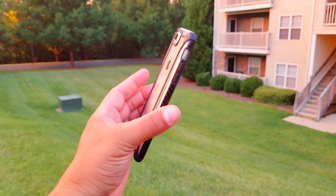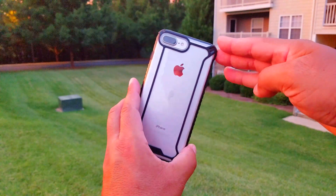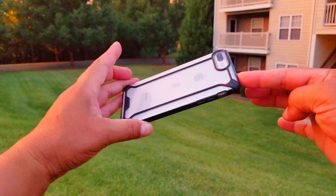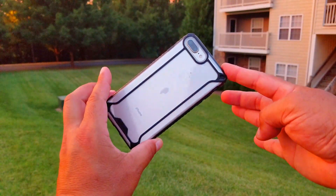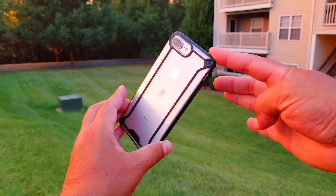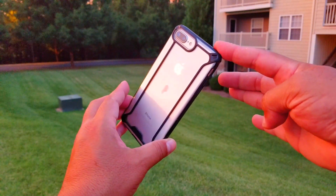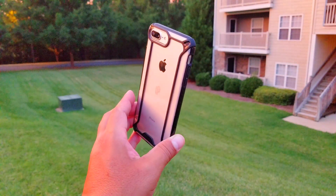So there you have it, my friends. This is again the Poetic Affinity for the iPhone 7 Plus. I believe the price on this case is only $12 — between $12 and $14, available on Amazon. Make sure you look at the description of this video to click on the link and buy this beautiful case. See you guys later.